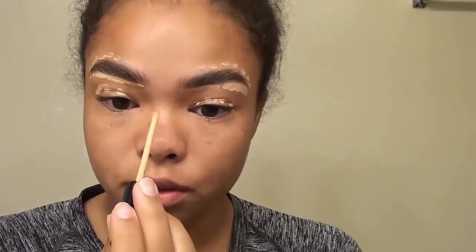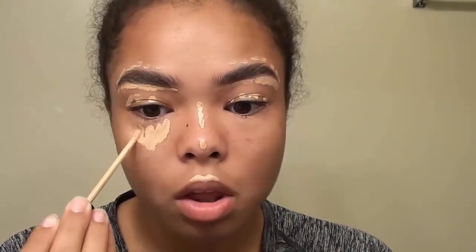Then I'm going to highlight the bridge of my nose and the tip of my nose, as well as the cupid's bow, just to highlight those areas of the face. Then I'm going to go in with concealer under the eye in a triangle shape.